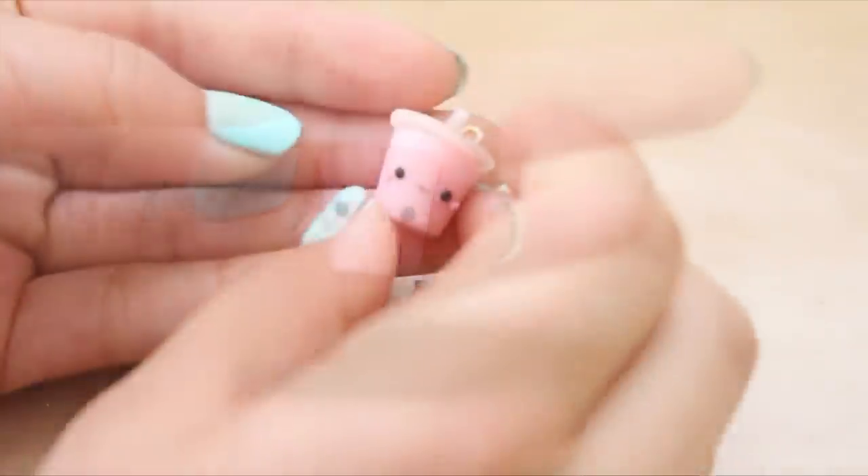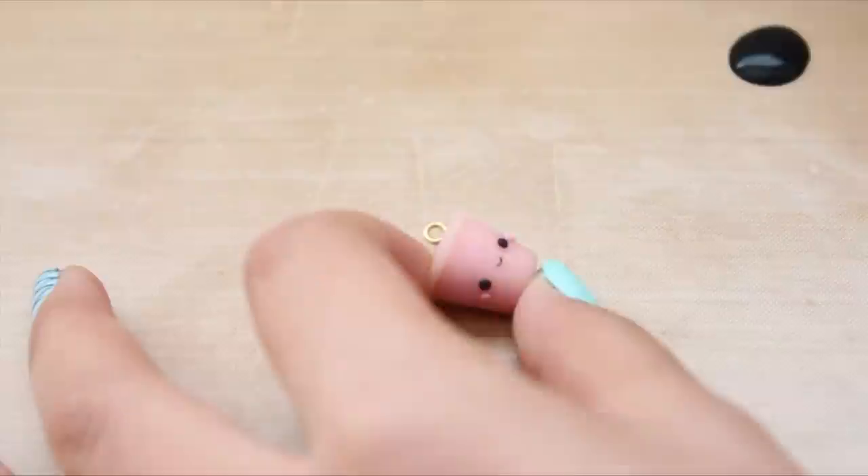And here's how it looks. You just want to add an eye pin and bake it according to your package directions.